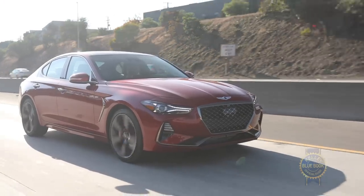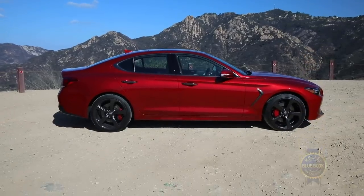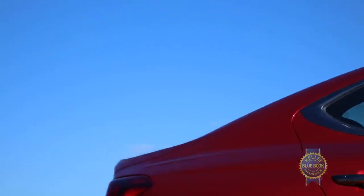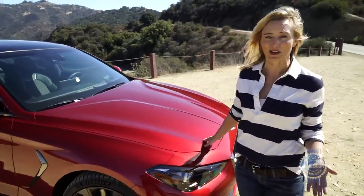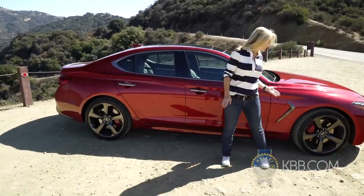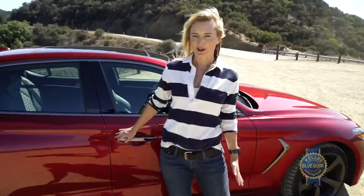Athletic elegance is how the Genesis press materials introduce their compact sport sedan. This long hood with the short overhang and sloping roofline would suggest they might be right. Though there's nothing groundbreaking about the front end, it's got this interesting contour line on the hood and it's definitely sporty. It's got a streamlined profile with hints of movement like this air vent, shaped like an arrow pointing you in the right direction.